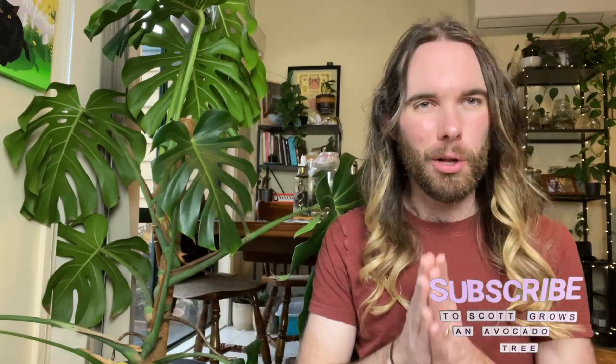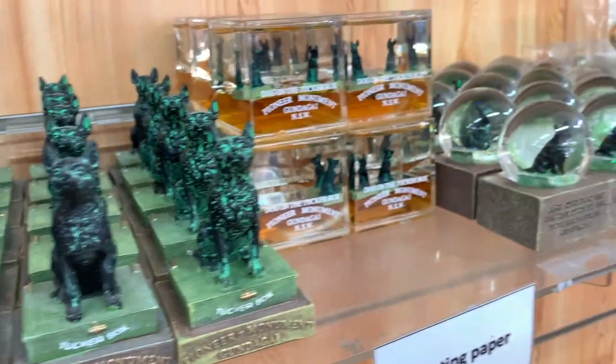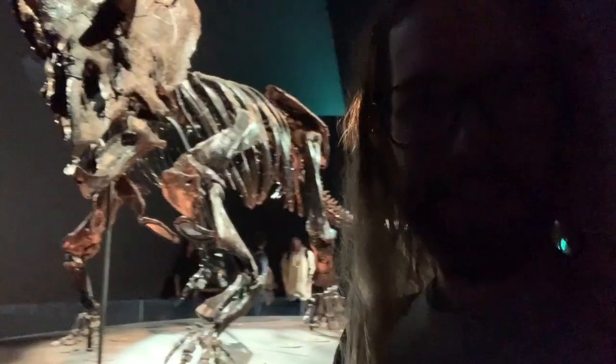Nobody sponsored me to make this video and I've just been really happy with the results. Thank you for watching. I hope you've come away with the information you need to improve your care for your plants. If you haven't already subscribed to Scott Grows an Avocado Tree, I invite you to do so. Not all of my videos are as general as this — a lot of them are specifically about avocados, but we have lots of fun here. I'm also on Instagram at Scott Grows an Avocado Tree, and if you haven't checked out my second channel, I'd love if you could do that — I talk about all sorts of things which fill me with a sense of curiosity and wonder. Thank you once again for watching. Take care and I'll see you next time.